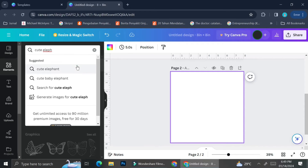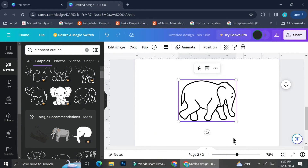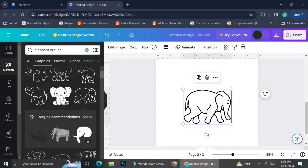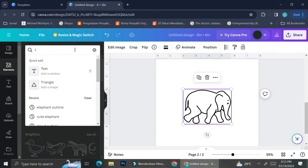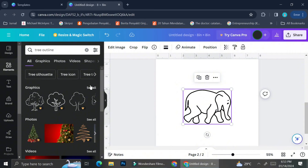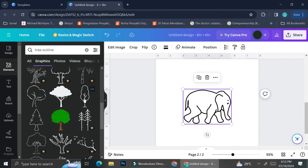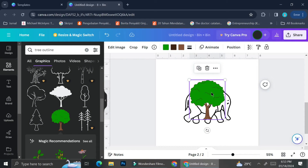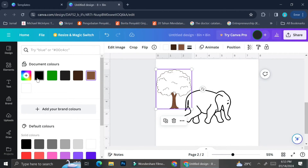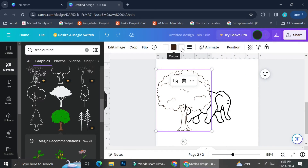First, determine the theme for your coloring book page. I'm going to use an animal theme and search for an elephant element. Sometimes you'll need to try two or three different keywords. My first keyword was 'cute elephant,' but most results were colorful elephants without clear outlines, which makes it very difficult to change to black and white. I ended up changing the keyword to 'elephant outline,' which gave much better results.